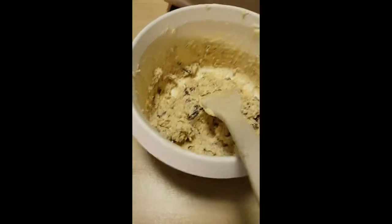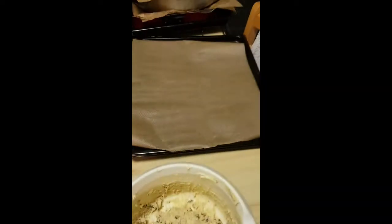I'll put the recipe in the video description when I post it. The dough is done and I'm gonna roll it out into cookies and put them in the oven.